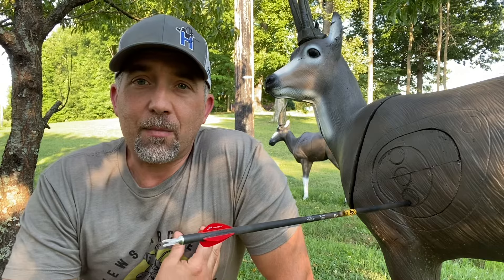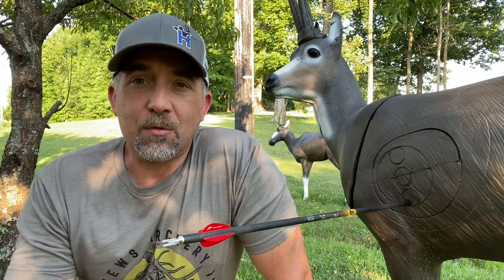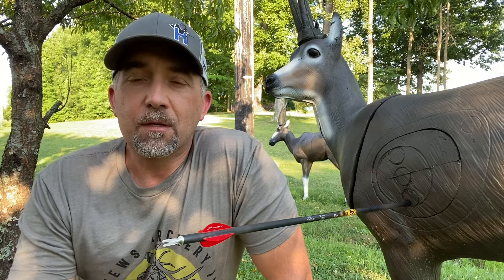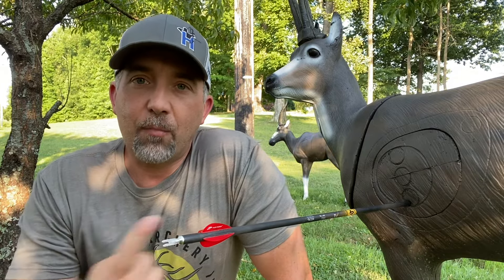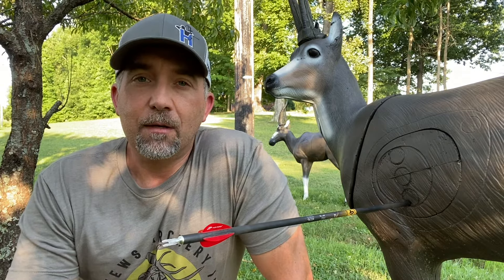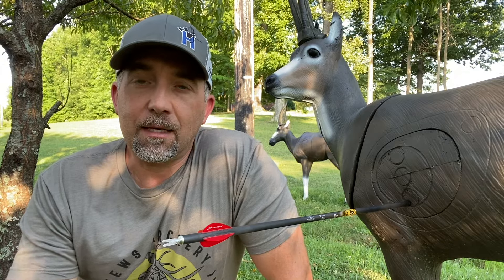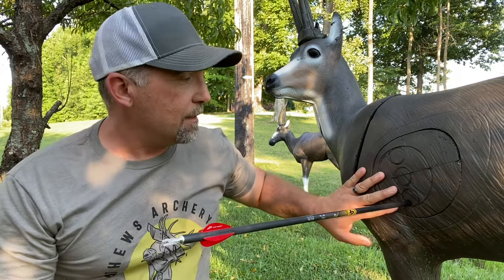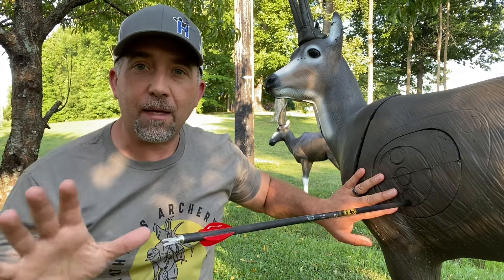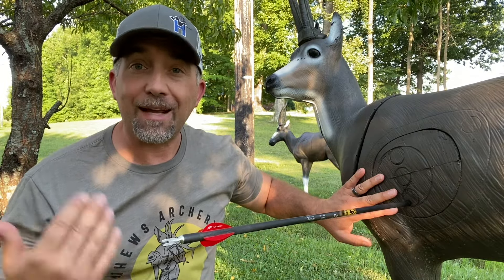I primarily bought my target so I could practice judging. I shoot unknown 3D, so judging these animals and learning what they look like at different distances is critical for me to improve my scores. However, I also found that practicing aiming on these animals was a big advantage, because I'm learning where to aim on these targets to hit where I want to hit. I'm learning where the scoring rings are located, and I can memorize where on that animal the rings are — especially when I'm under pressure and can't see them.